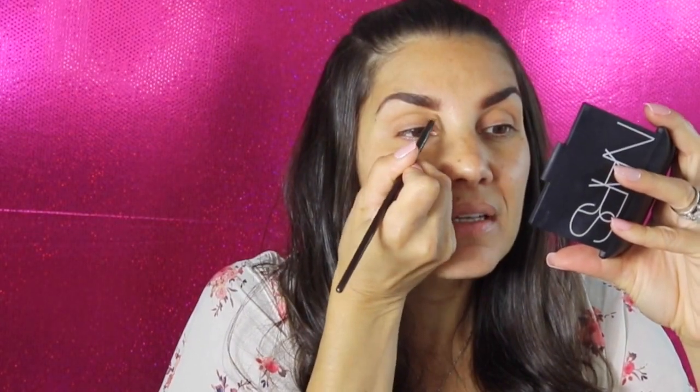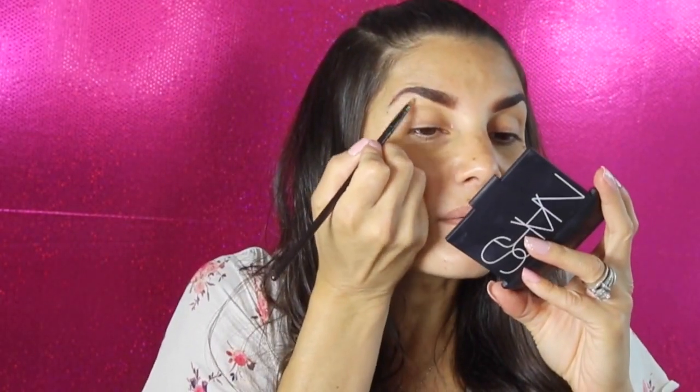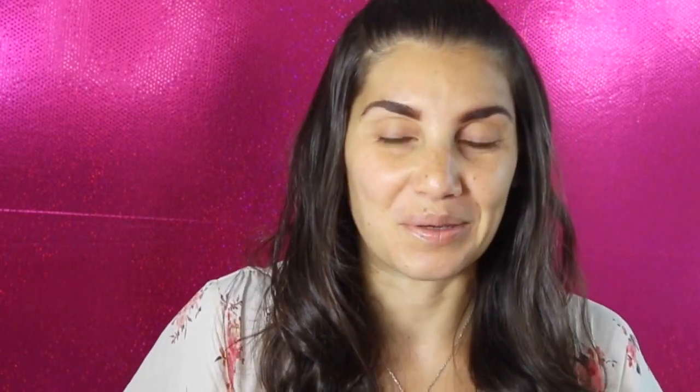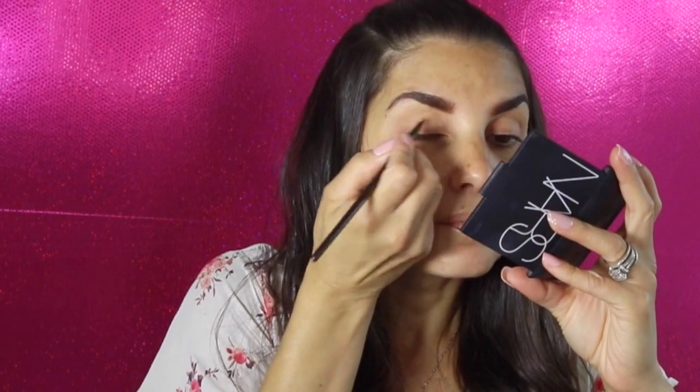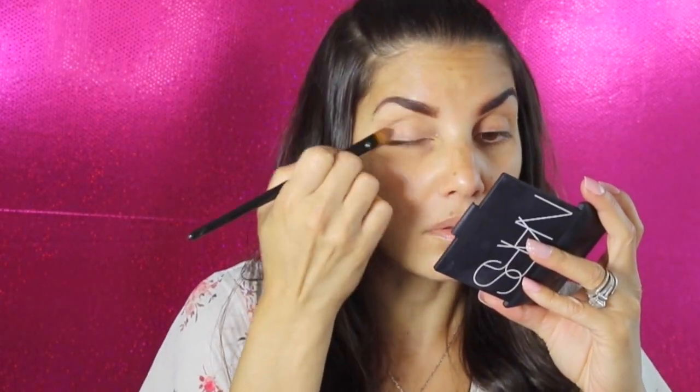Clean out your eyelids and put a concealer base on your eyes — it helps your eyeshadow go on smooth and keeps it from disappearing by the end of the day. You can use your fingers if you don't have a brush. I like to use the small brush to make the edges a little sharper, then blend out with fingers.